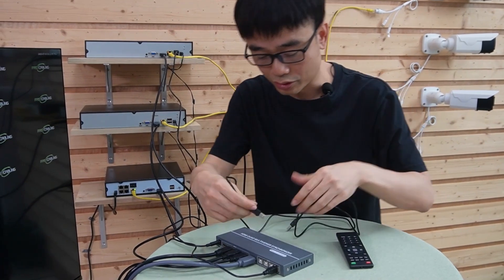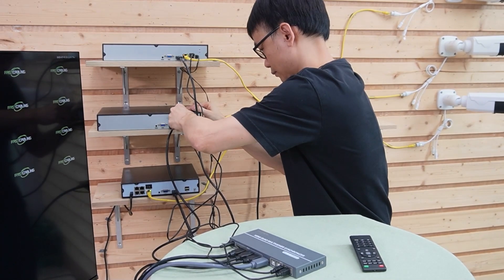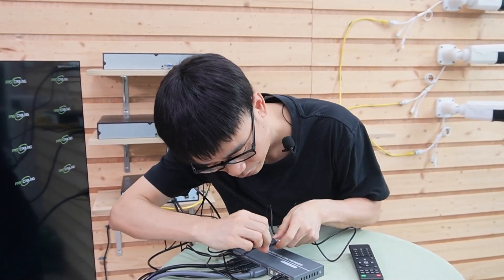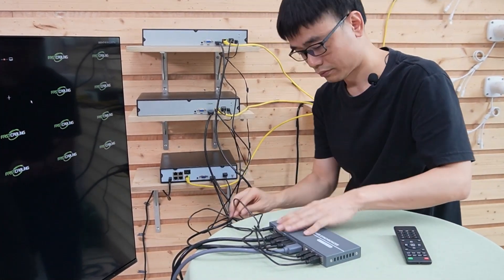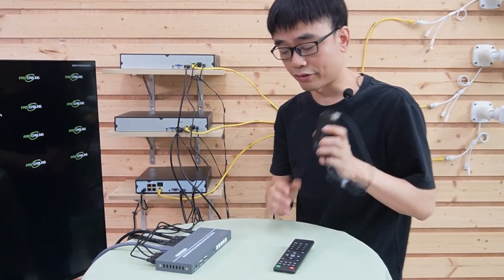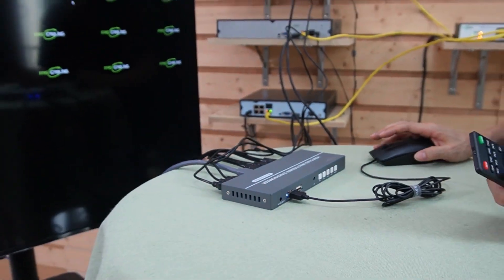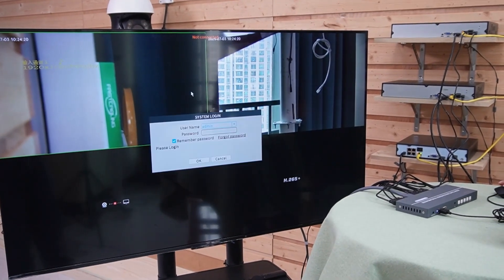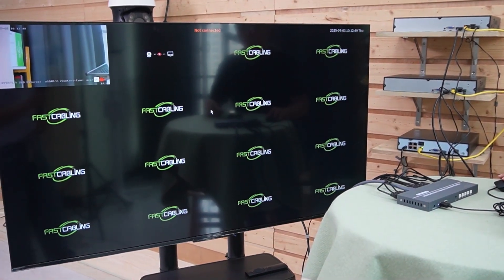Let's connect the second network video recorder to the second USB port, and then connect the last network video recorder to the third USB port.